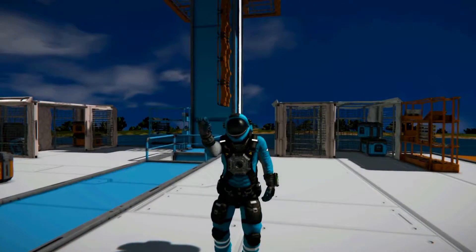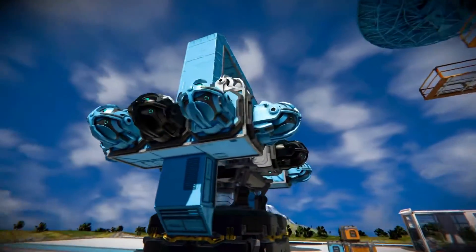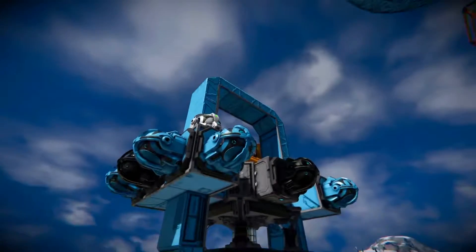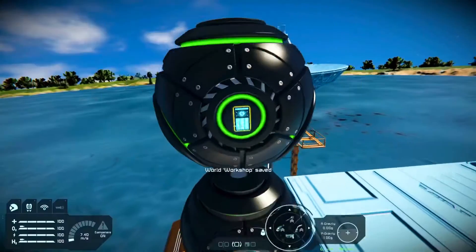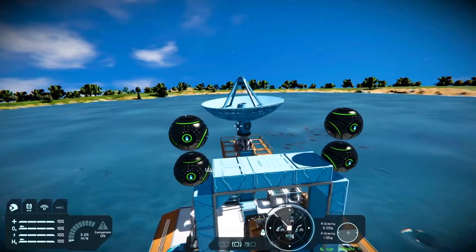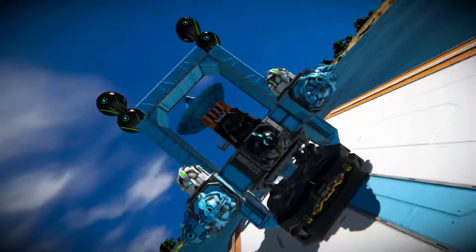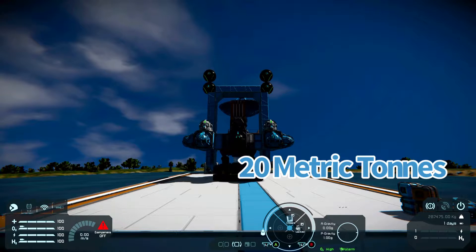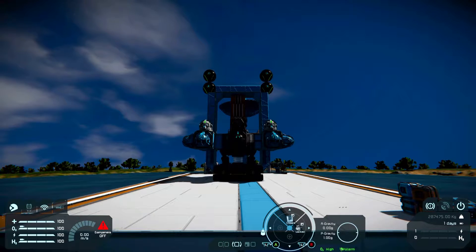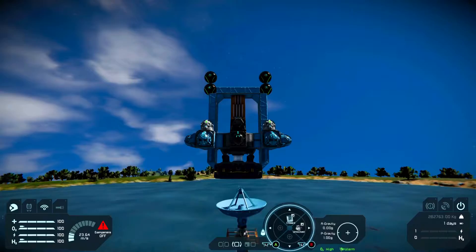Without further delay, let's get right into this. The first question I want to answer is: how much weight can a Clang Drive push up? I put four space balls on top of this Clang Drive — please don't take that sentence out of context. Each ball weighs a total of 20 metric tons, so there is a total of 80 metric tons on top of this Clang Drive. That weight is equivalent to roughly three Statues of Liberty.